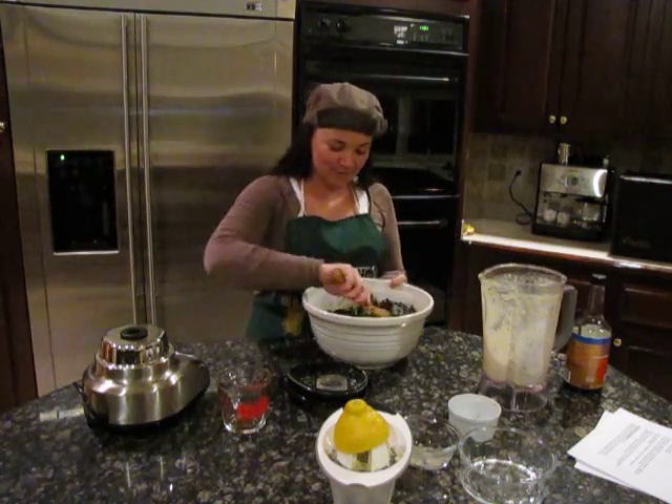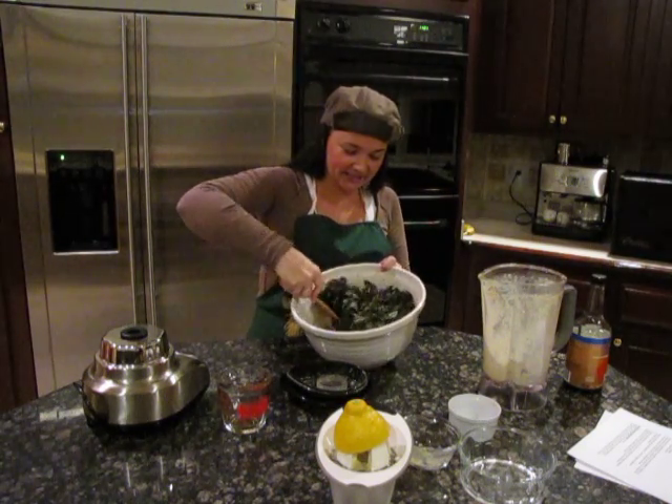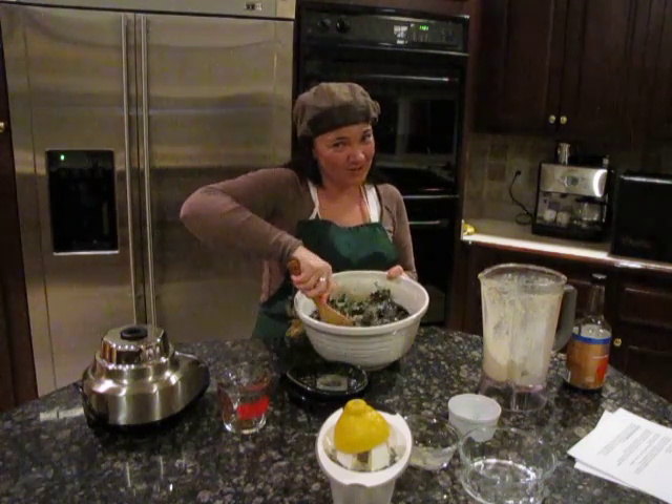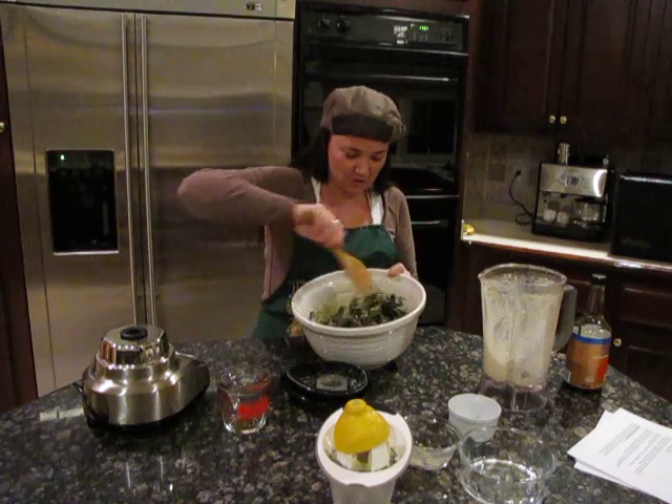Okay, so now I'm tossing my kale in this delicious sauce. I know it didn't look so delish, but it's just because it's strong — because it has to turn out like chips.